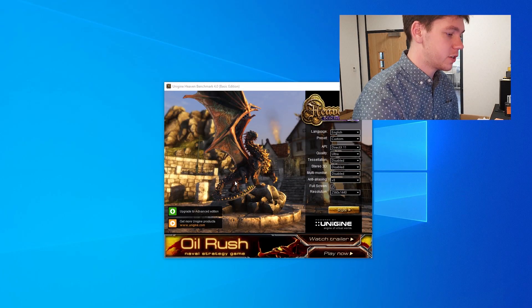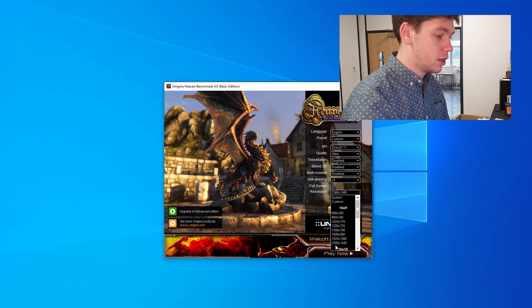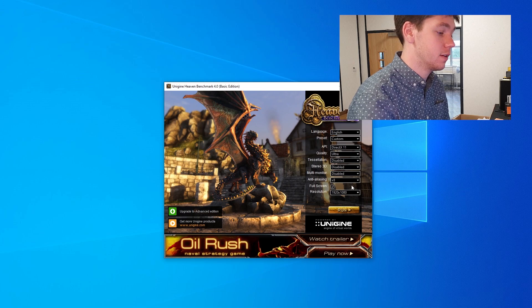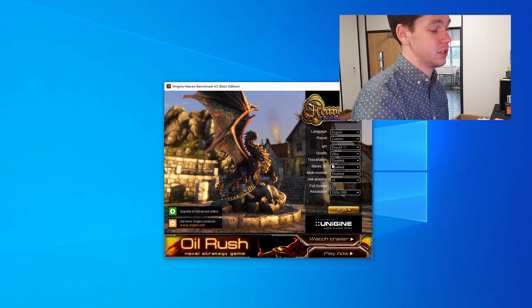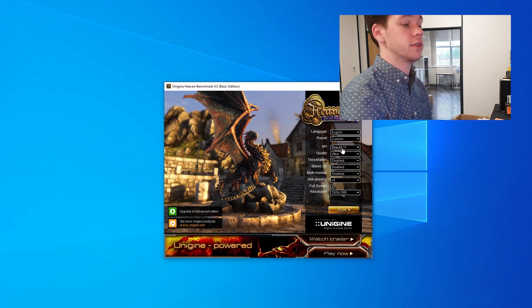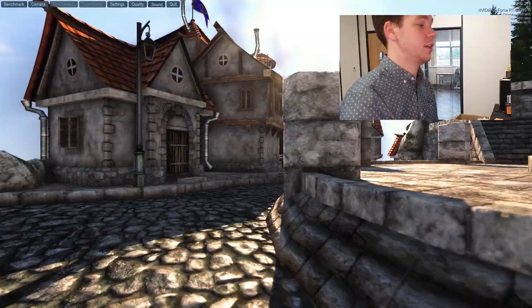We're going to run some benchmarks now using Unigine Heaven with fairly basic settings. The resolution will be 1920 by 1080 on a 1080p monitor, anti-aliasing on 8, multi-monitor disabled, stereo disabled, tessellation disabled, quality on ultra, and the API on DirectX 11. We're going to run the benchmark and as soon as it finishes we'll have a look at the results.